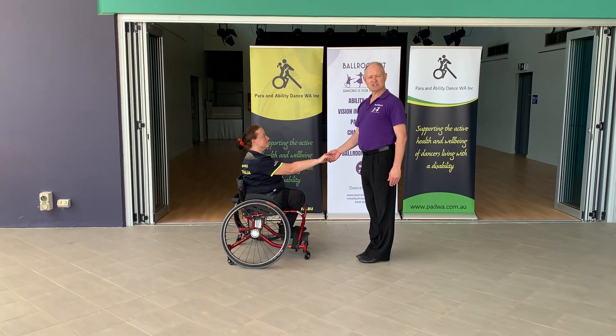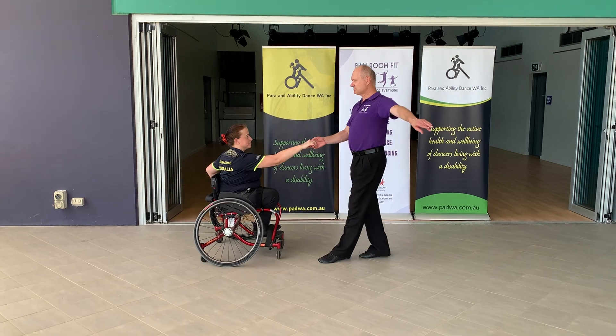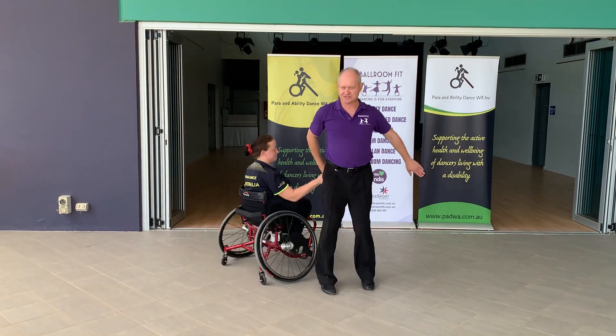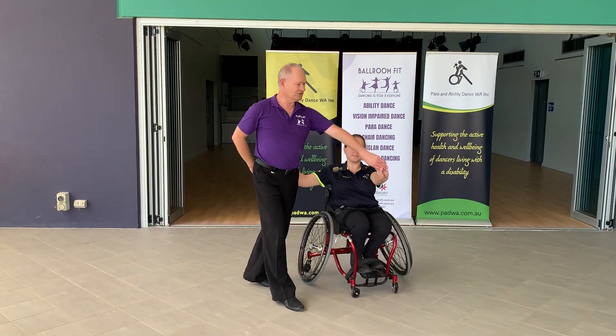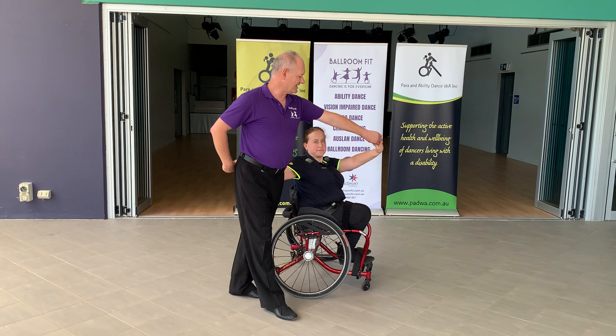The next figure we're going to do is the Turkish Tao. For the Turkish Tao, I turn Danny with a spot turn, but we develop this so that I then come and cha-cha across Danny. We dance a check action, a check action, a check action.